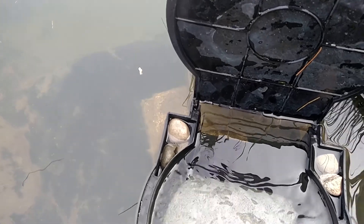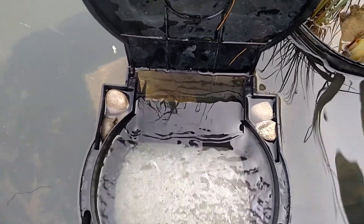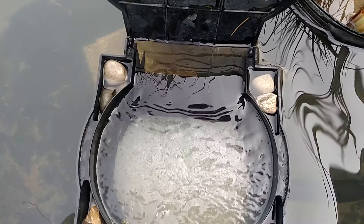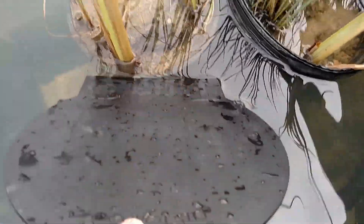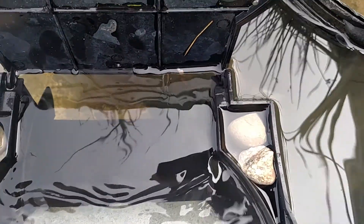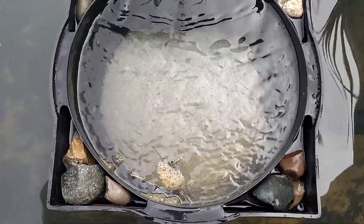Oh, come on, buddy. You can do it. The skimmer is not at the exact height that I want it, but it's not easy to ballpark with cinder blocks. There's the debris right there — finally made it. I guess it doesn't want to go into the filter pad. Okay, there it goes. Mission accomplished.